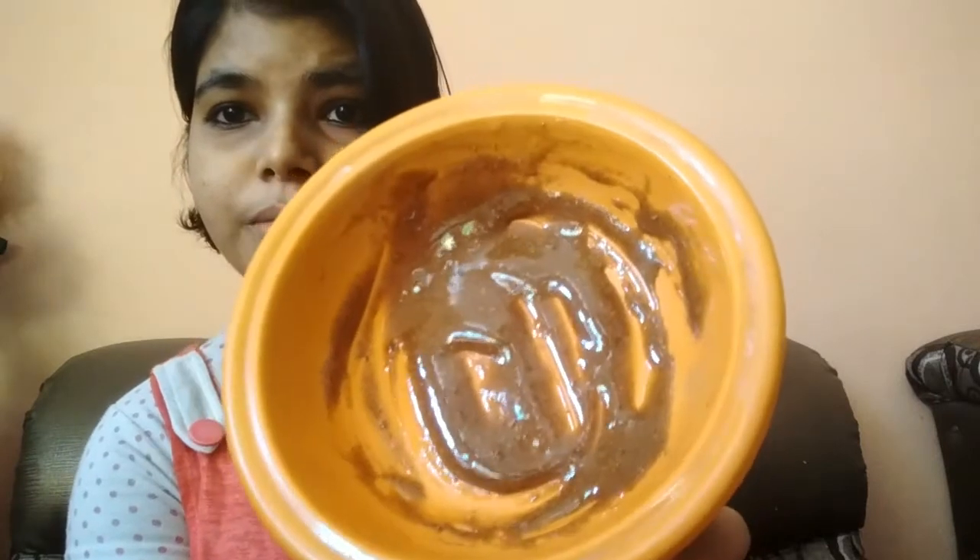After mixing it properly for one to two minutes, it will be like this — a muddy, thick consistency. You can apply it with your hands, or you can apply it with a brush. I apply it with a brush.